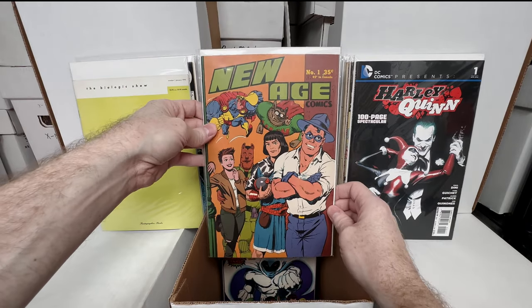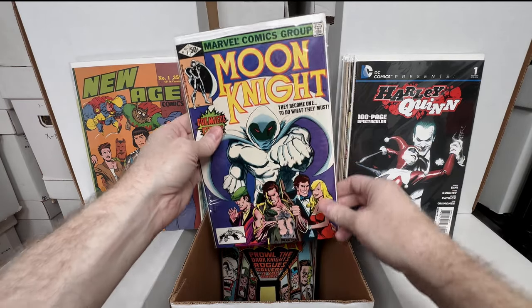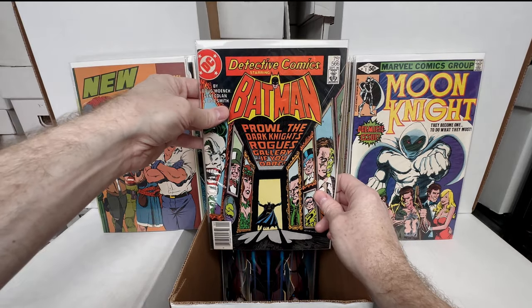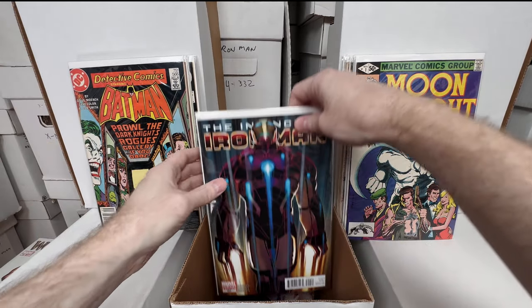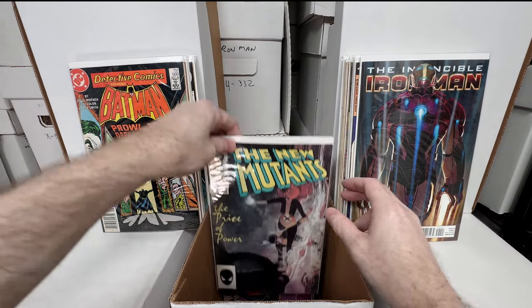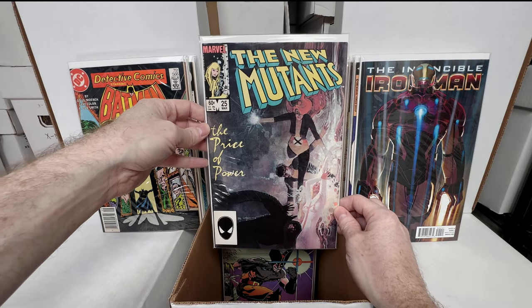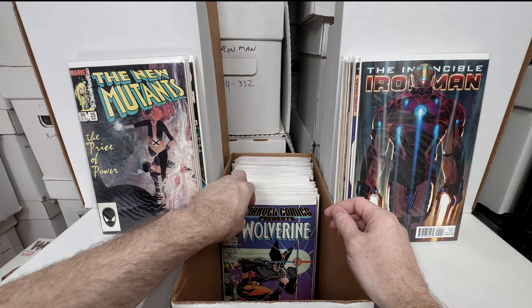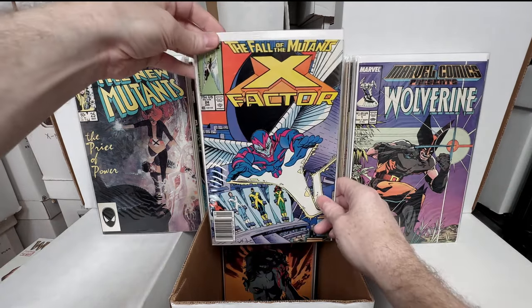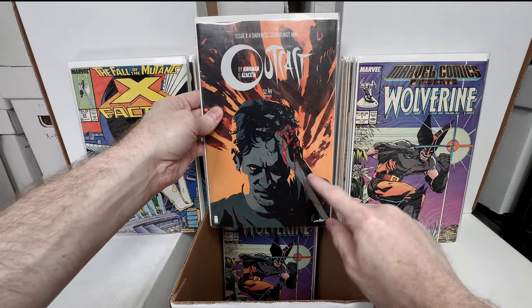DC Comics Presents Harley Quinn number one — I believe that's a reprint, still has a little bit of value. New Age Comics number one — a nice indie comic. Moon Knight number one. Detective 566. Invincible Iron Man 500 variant edition. New Mutants number 25 — absolutely love this Bill Sienkiewicz cover, and I think this is the first Legion cameo. Marvel Comics Presents number one.